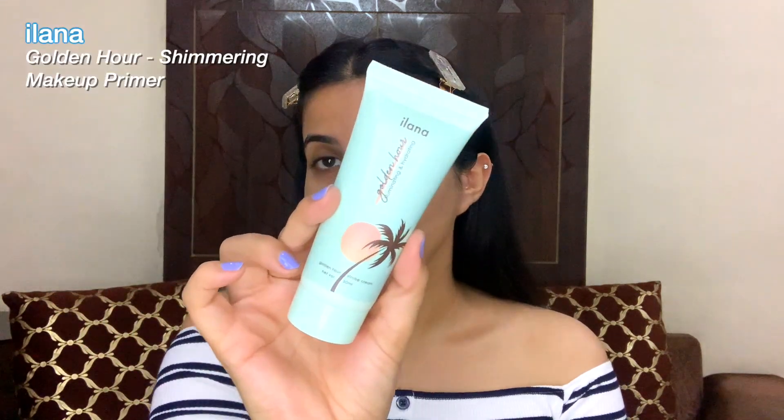First things first, since it's going to be a glowy and dewy makeup look, I really need to prep up my skin well with a strobe cream. In today's video I'm going to be using the Ilana Golden Hour strobe cream, which is an illuminating and hydrating strobe cream. It looks really nice so far. The texture is really nice — it is quite glowy — so I'm using this as a highlighting primer as well because it's going to prep the skin well.